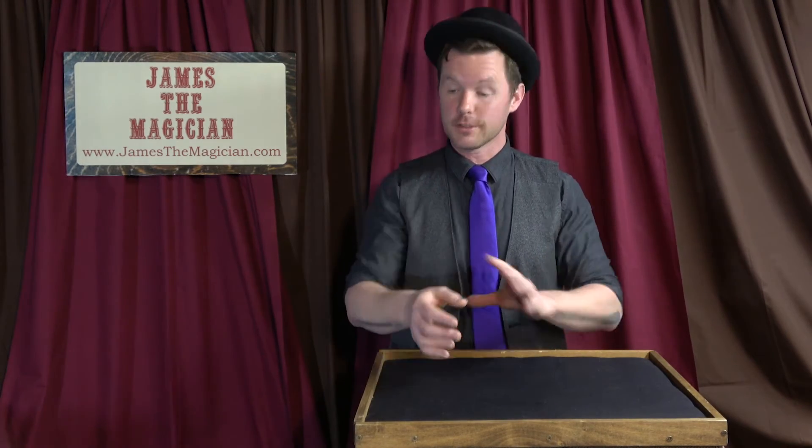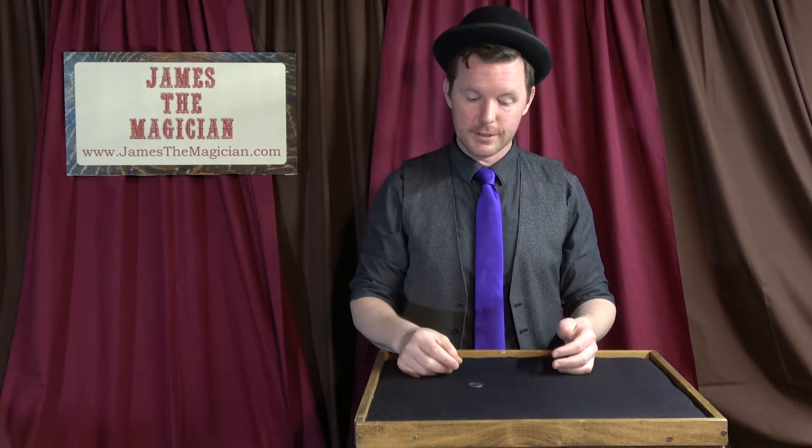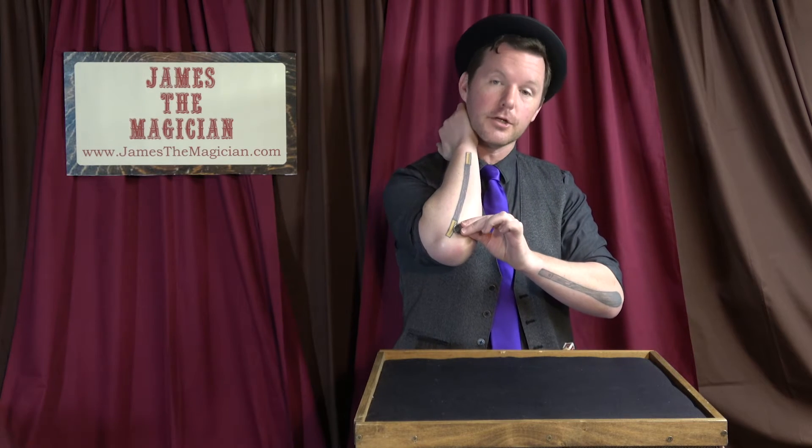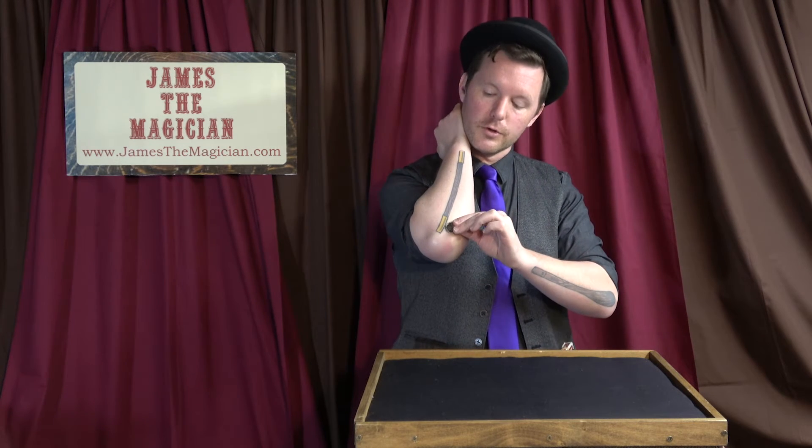Now let's learn how that works. The mysterious melting and vanishing coin doesn't use your sleeves at all — nothing up my sleeves — but there is something in my collar. You pick up the coin and show it, and then you start to melt it on your elbow. When you go to rub it onto your elbow, your hand goes here.